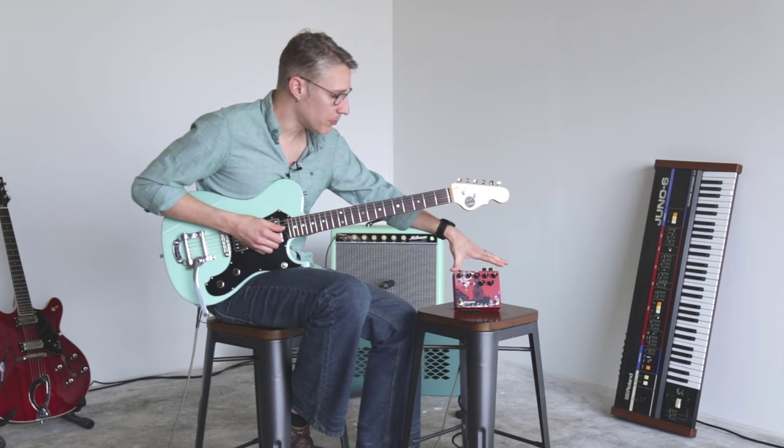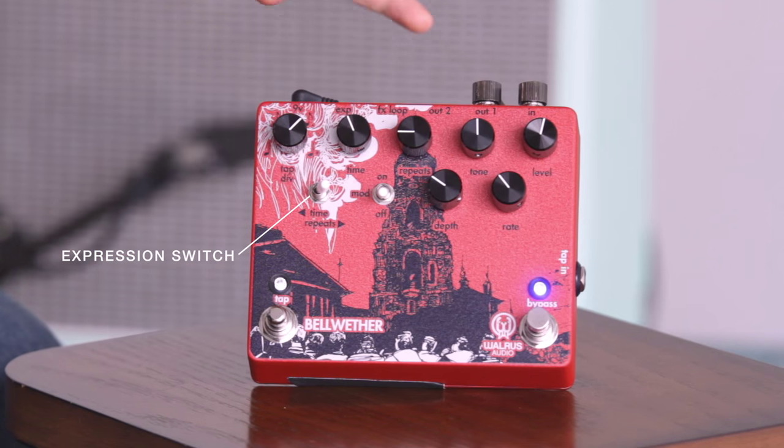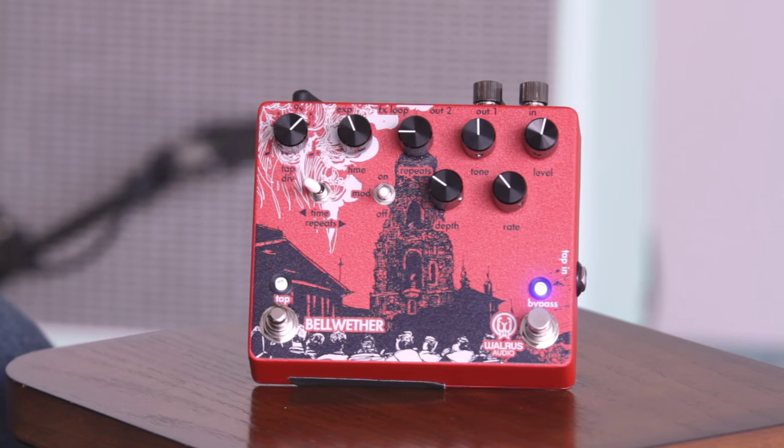So that was the top row. Now we've got the bottom row of controls. We've got a toggle here for our expression pedal — we can set it to control the repeats or control the time.